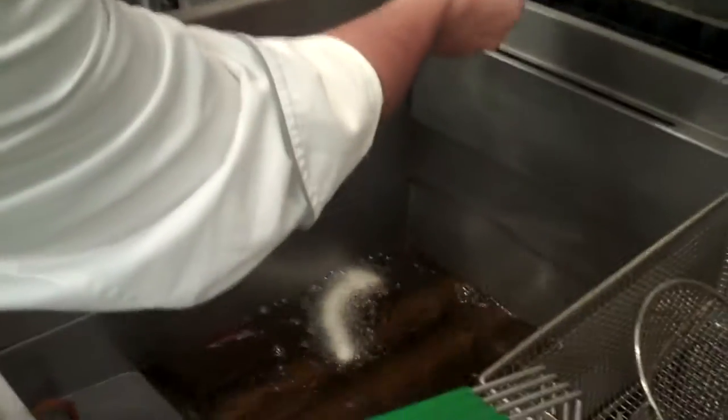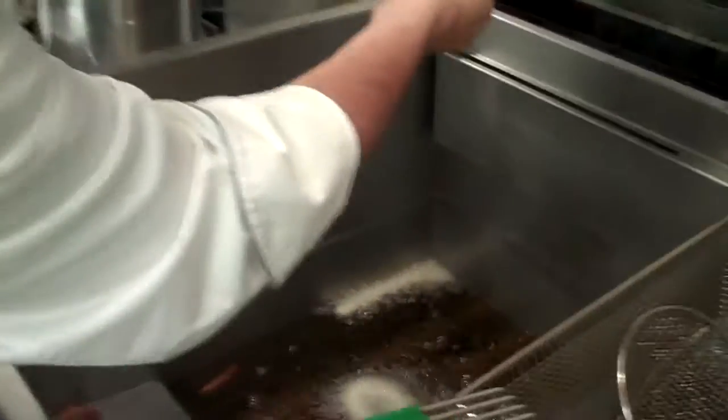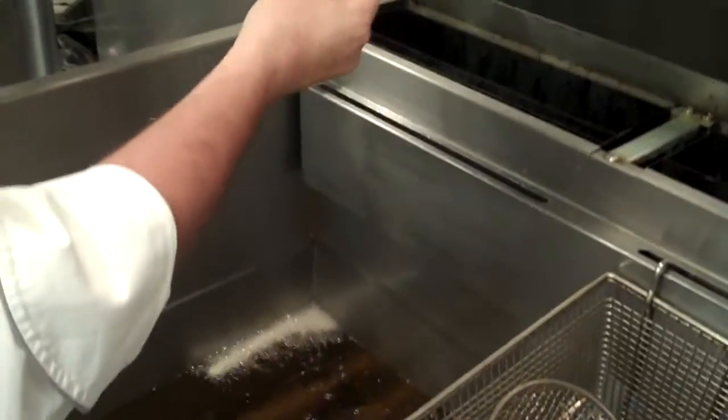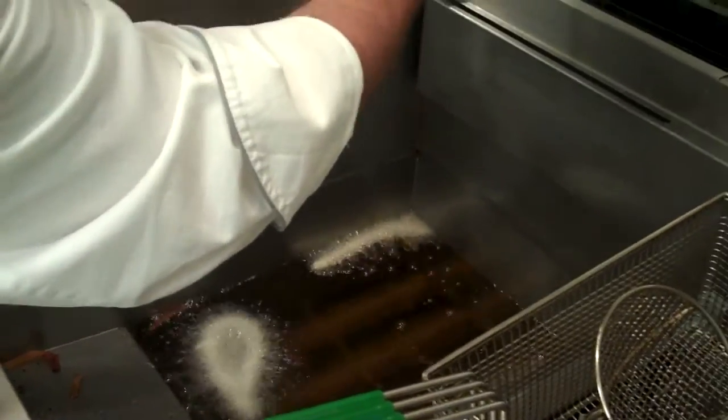We moved to the pastry area and Chef Picasso is going to make churros. We have a machine just dedicated for the churros. Once they're done, you have to dip them in chocolate. But Julien Serrano invented spicy chocolate.